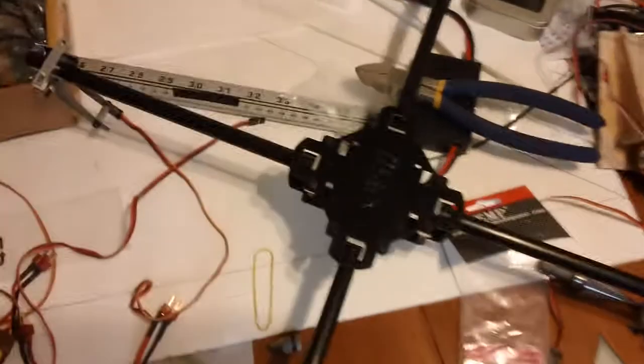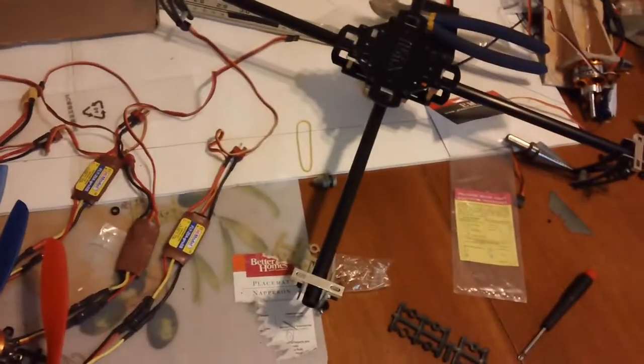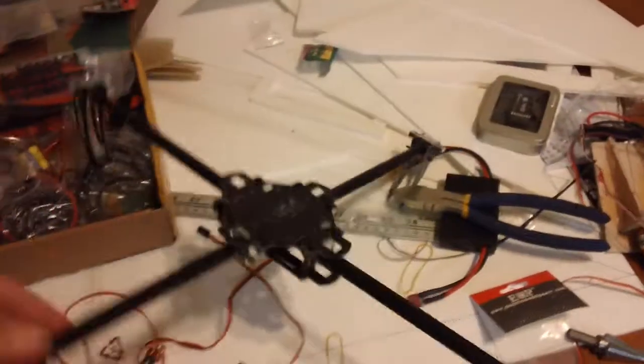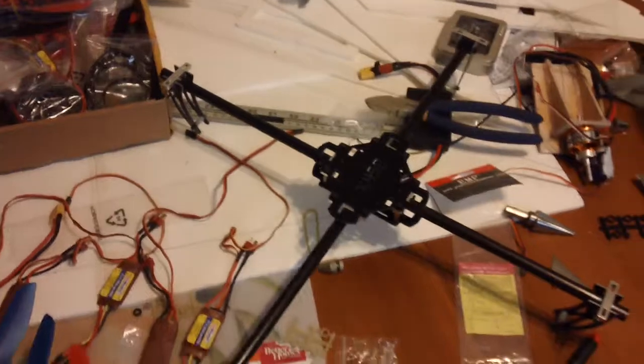This frame's name is the X450. It's pretty common, just a generic kind of frame. But it still looks cool and seems fairly durable too. Anyways, we'll get some stuff bolted on it and I'll show you what it looks like then.